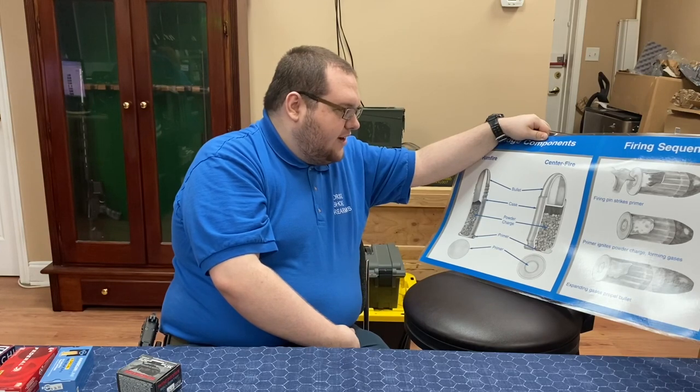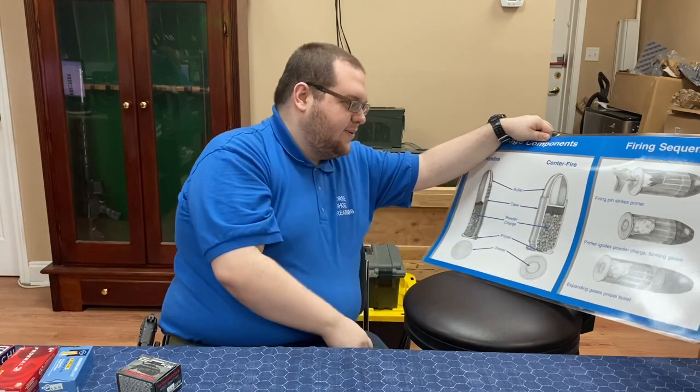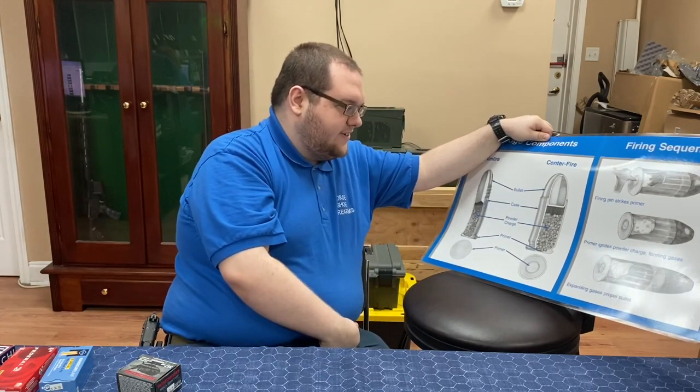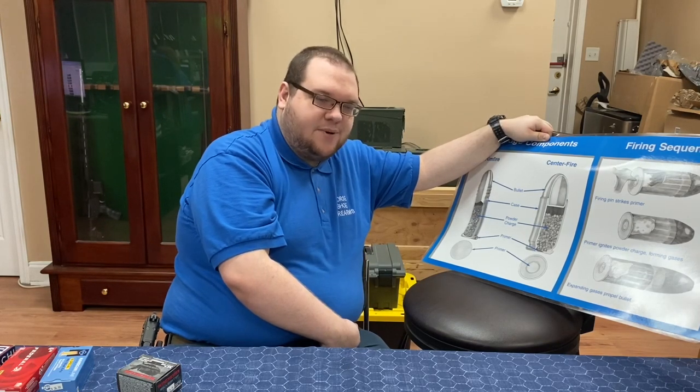So when we're talking about grains on the box, that refers to just this projectile right here — the top part, the actual bullet, not the cartridge itself. Powder charge is also measured in grains, but you will not find that information on the box.